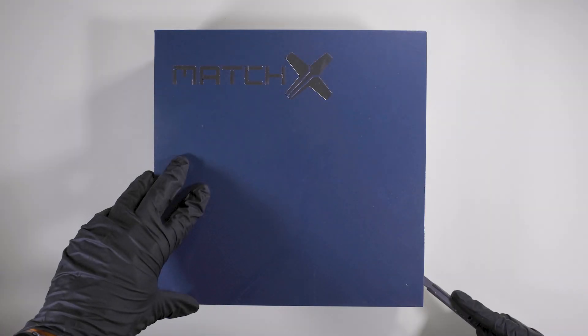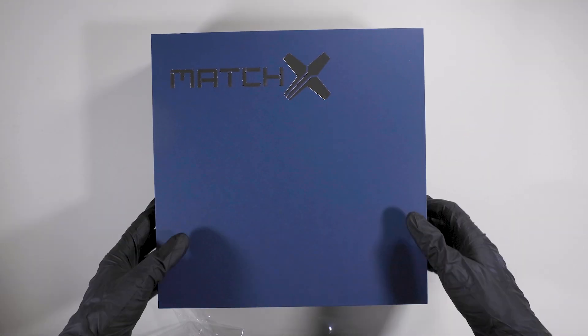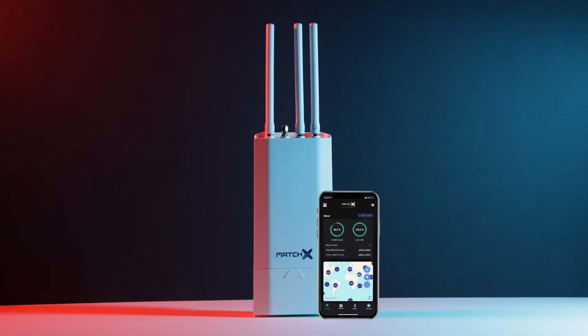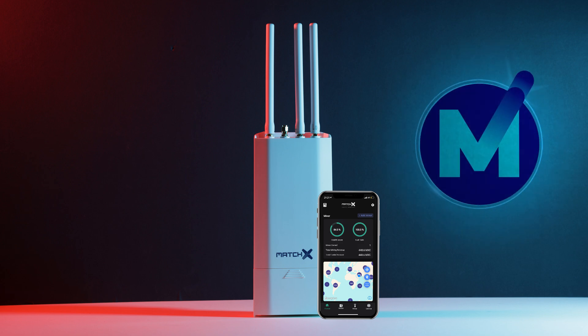Welcome. In today's video I'll be unboxing and setting up the MatchX M2 Pro Miner and showing you how to pair it up to your phone and start earning MXC tokens. I will leave any relevant links in the description below.